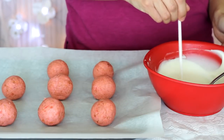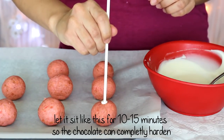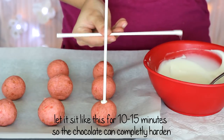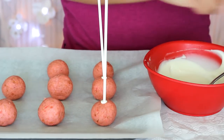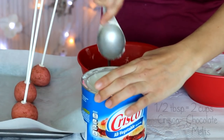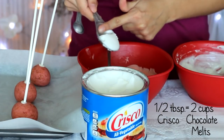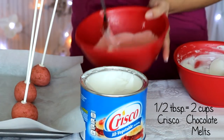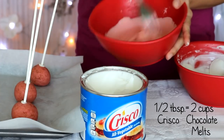Now that your dipping chocolate is ready, take one end of a lollipop stick, dip it into the chocolate, and poke it into the cake ball. Don't poke it too far in so it doesn't come out the other side. Once the chocolate has hardened, you can thin out the chocolate in the bowl with some Crisco for easier and smoother dipping — about half a tablespoon of Crisco per two cups of chocolate.